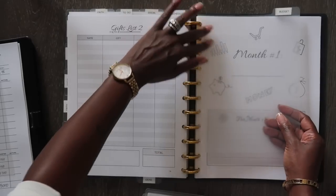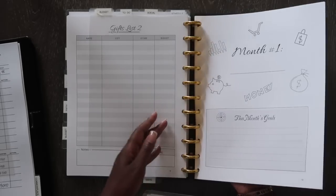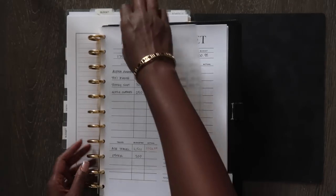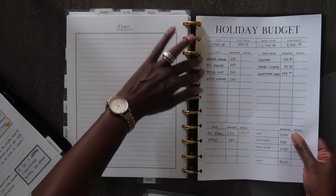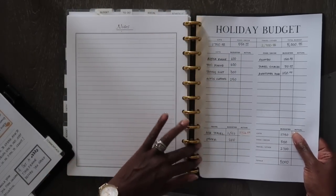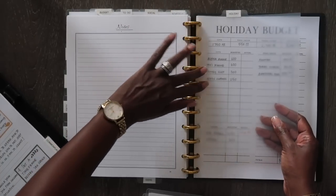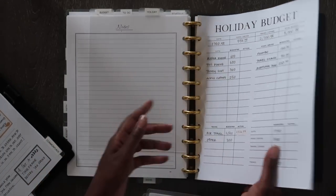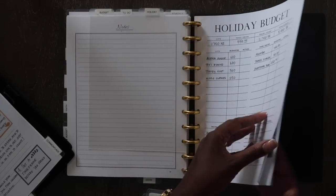I'm going to add in my divider and behind it I'll add my holiday budget section. These are inserts I was using to get prepped and ready for saving for the holidays — it's specifically for holiday budgeting. I usually keep a separate budget for that. I've added a tab for it and there are additional inserts in here for budgeting, gifts, and travel.